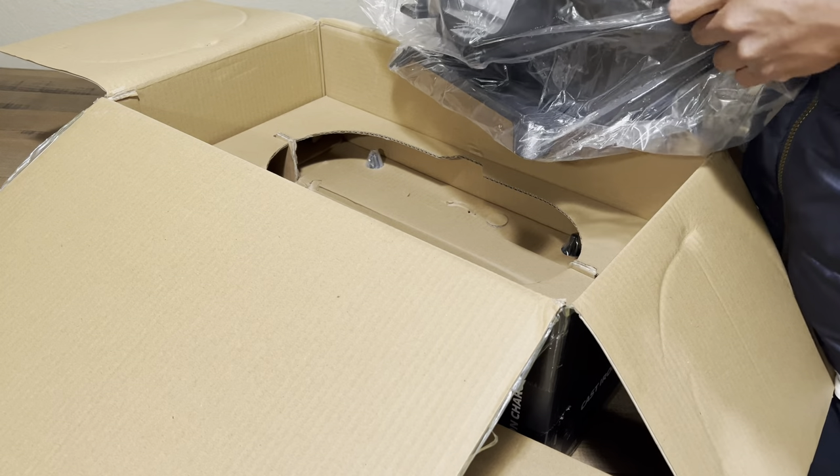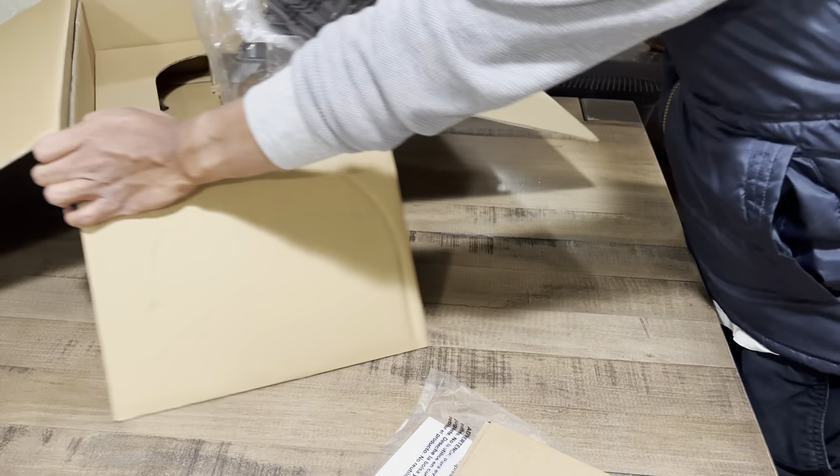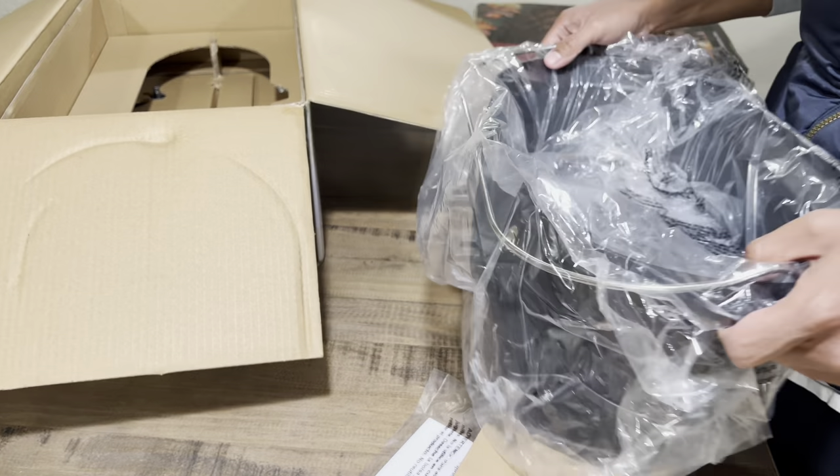This is a smart move for Camp Chef because a lot of people do like the older design. So anyway, moving on to the unboxing.